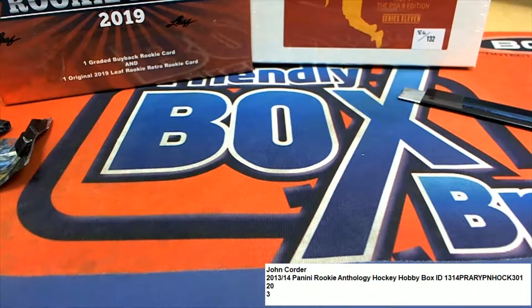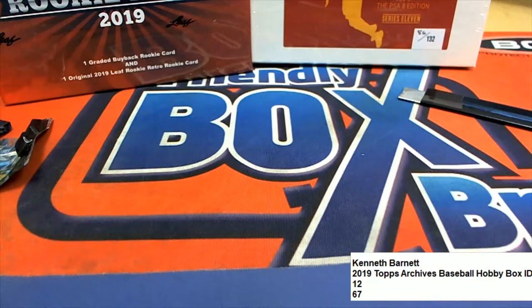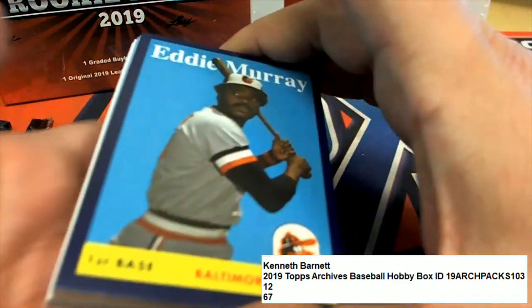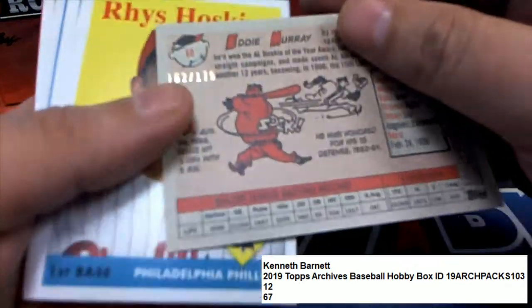After we did that, we opened up two packs of Archives for Ken, and Ken got some pretty cool stuff in there. The Eddie Murray was a parallel.